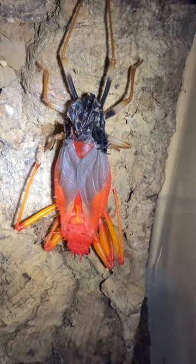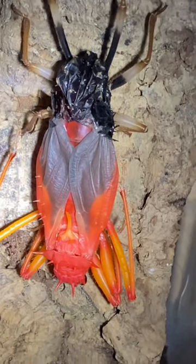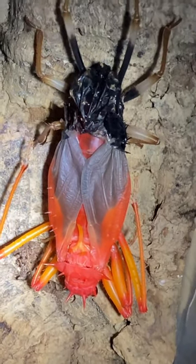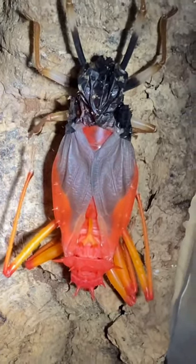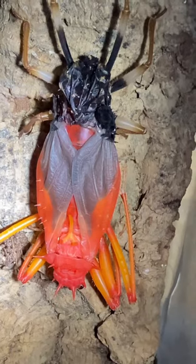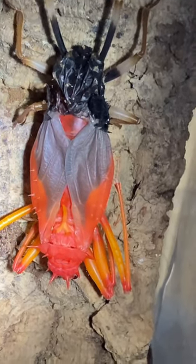Look at the colors on that, oh my god. I was trying to feed it yesterday — one of the pachynoda grubs, which is a sun beetle — and it wasn't interested in eating. So yeah, we know why now.